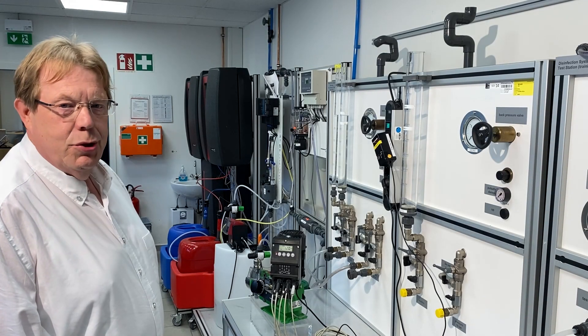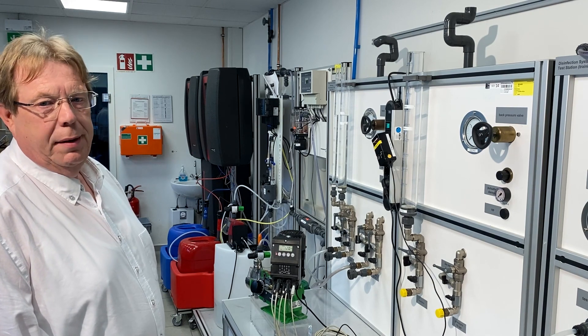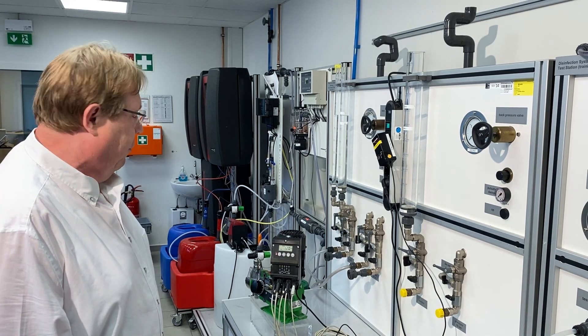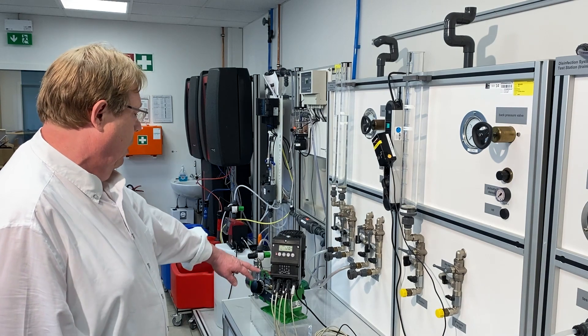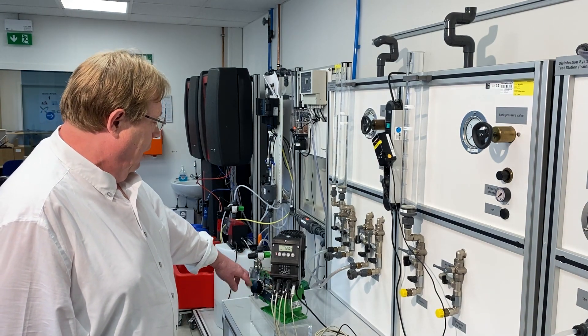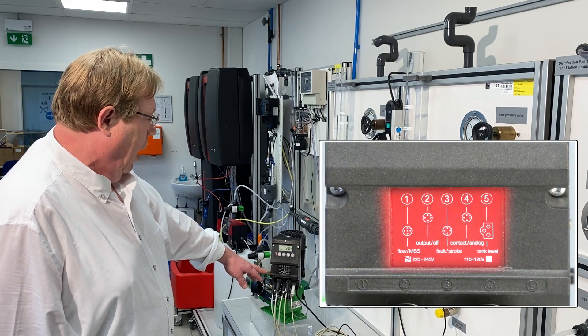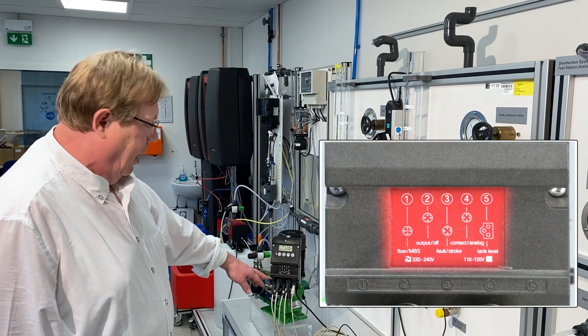Hello, I'm here to show you how our AI electronic looks like and how to operate it. I would like to present you our AI electronic with the connectors and here the sockets. You have a diagram here which shows you in written form how to connect the cables on the right socket.